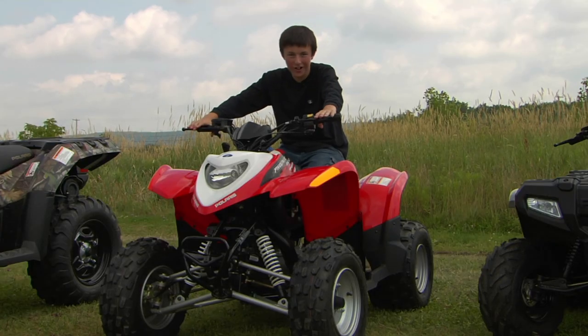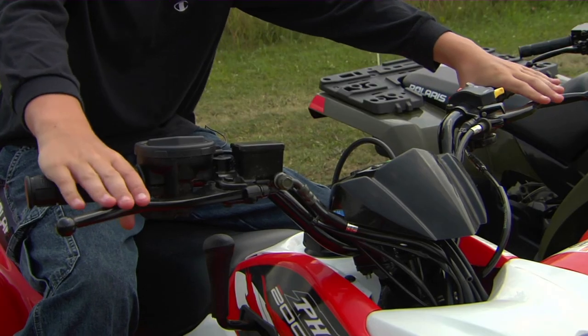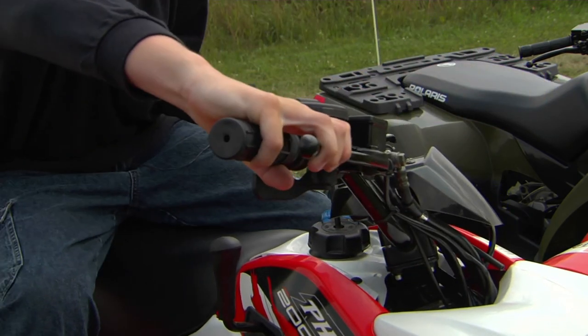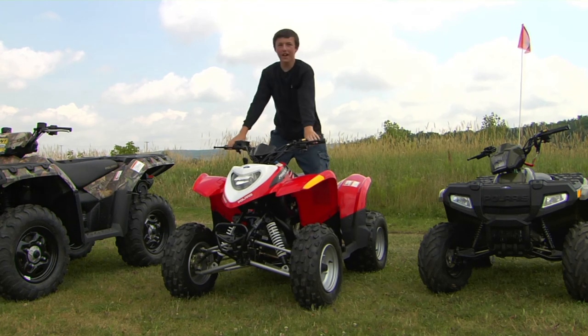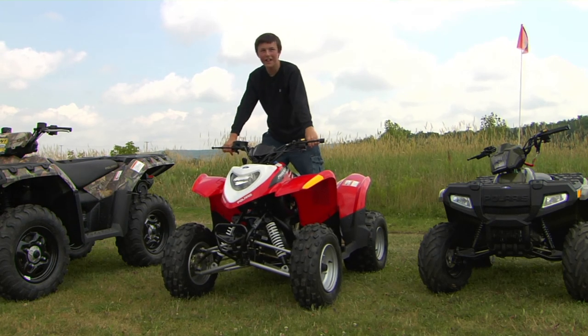Another thing to be sure of is that you can squeeze the brake handles completely while turning. If you can't, then the ATV is too big for you. You also need to be sure that you have three inches of space between your legs while standing so you can maneuver back and forth.